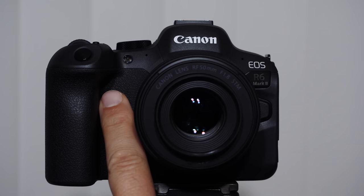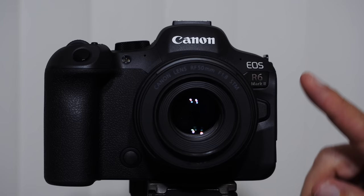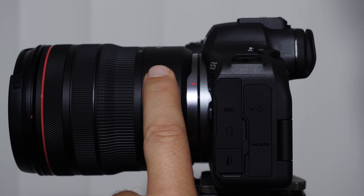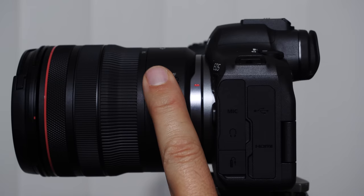Down here we have a customizable button — by default it's set to depth of field preview, but I change it to toggle through my focusing clusters. Over here is the lens release. On the side of the camera, if your camera stops focusing suddenly, there's a 95% chance you bumped the AF/MF switch on the lens. AF is autofocus, MF is manual focus. Just be aware of that and check it first.